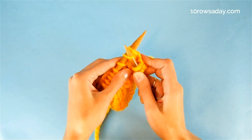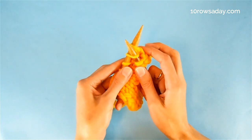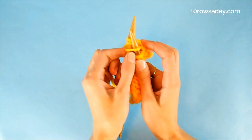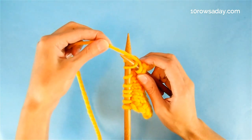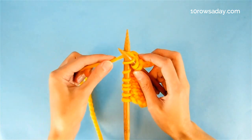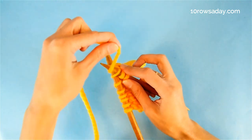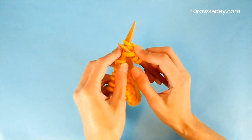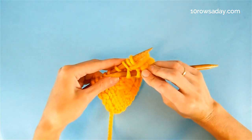We have to knit the stitch through the front loop as usual, and the next step is to wrap the yarn around the tip of the right needle. We can't do it from here because the needle is too far from the yarn, so we bring the yarn to the front of the work and place it between the left and right needle, then move it over the needle creating the wrap, and pull this wrap through the stitch, knitting the stitch through the front loop.